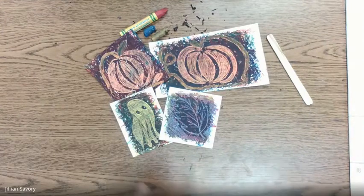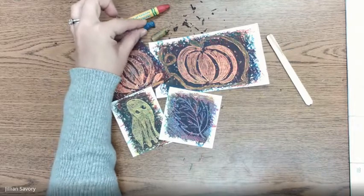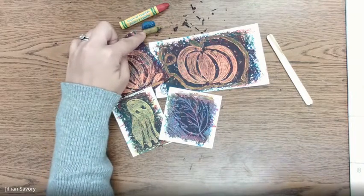Hey everybody! So we're going to be using the oil pastels that you got in the bag that you received at Meet and Greet. You should have a red, a blue, and a yellow.